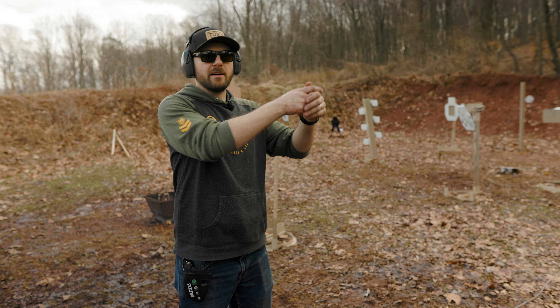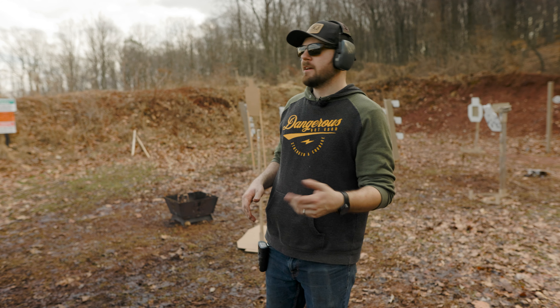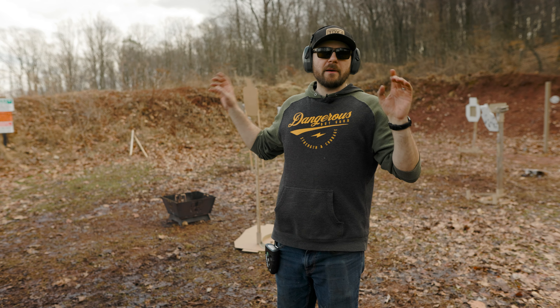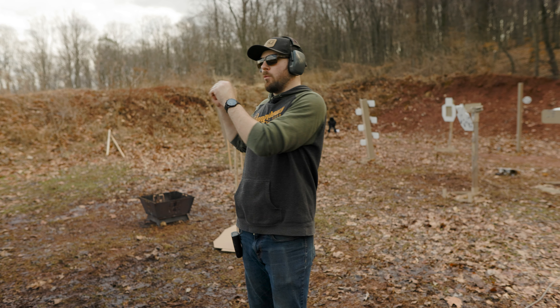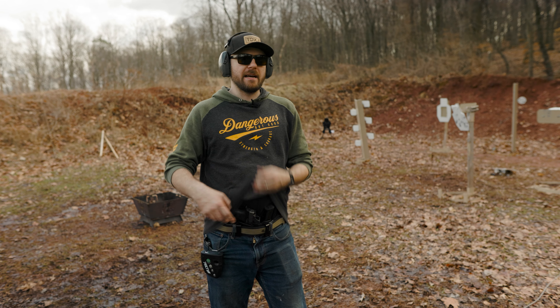One of the reasons I wanted to show you guys this today is a lot of people think with a plate rack you just have to stand still, engage all six paddles, or use them in a competition-style setting. What I decided to use today was two sets of barrels about 10 yards apart, and I wanted a drill where I have to engage all six paddles while moving and successfully knock them down.